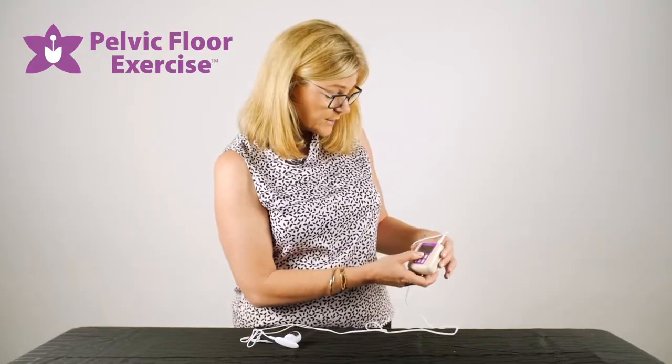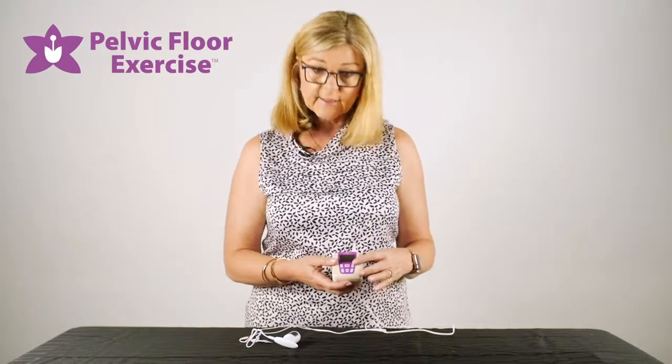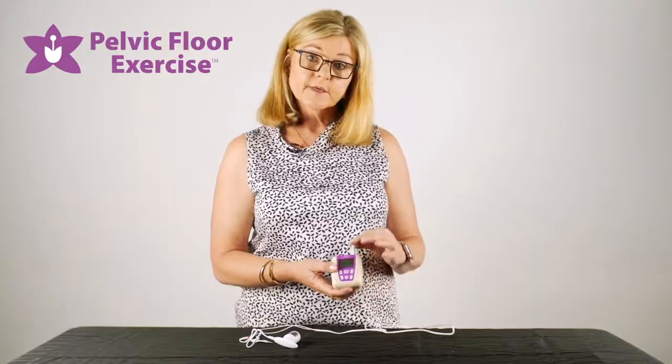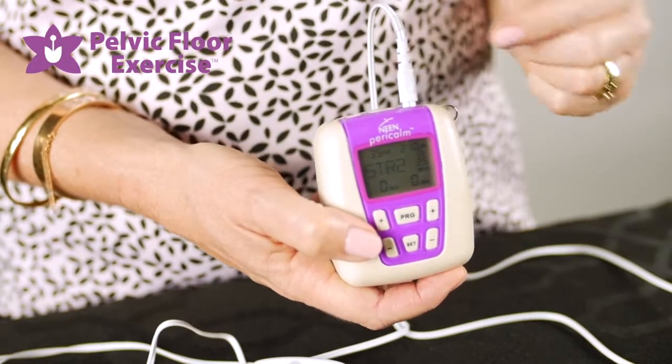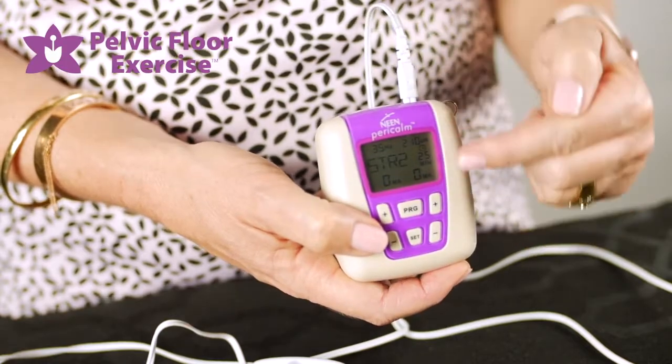Once you've reached the program you're using, you can start the program. To do that, use the plus and minus buttons, but make sure you use the plus and minus on the side that you have the lead and electrode plugged into, otherwise it won't work.